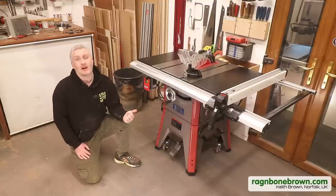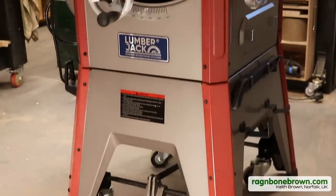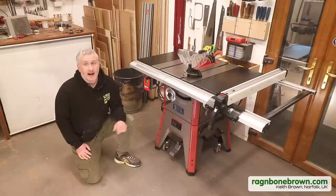This is the Lumberjack TS1800 10-inch table saw, a machine which I've been keen to have a look at for a few years now. In this video I'm going to show you everything you could possibly want to know about it and explain why I think this is almost my dream table saw and also where I think it falls short.